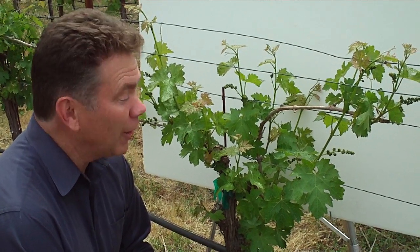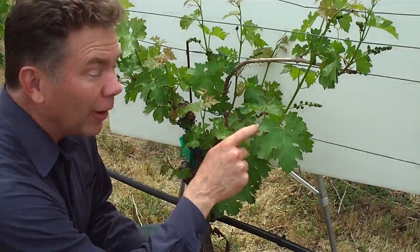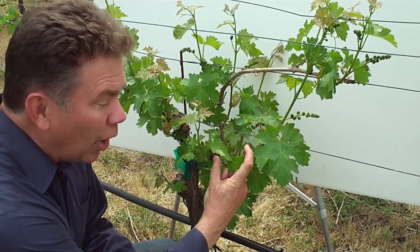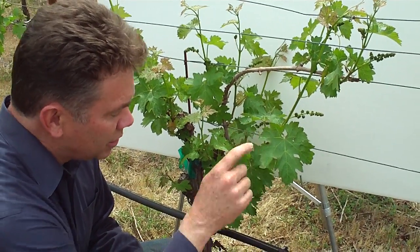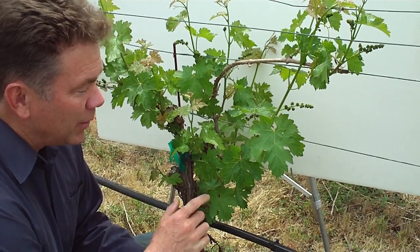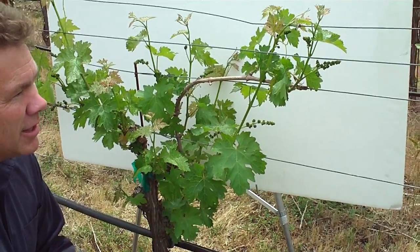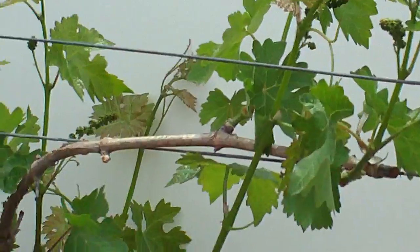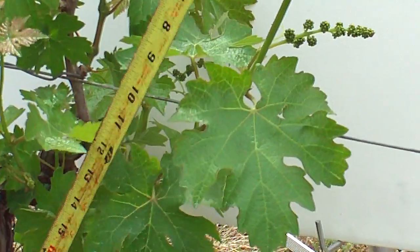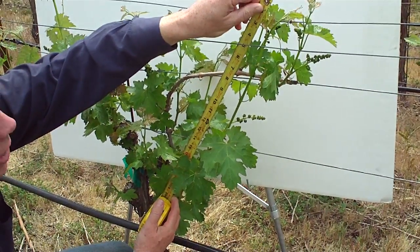When we had a look last at our little vine here, one of the shoots that we focused in on was this one right here, but it was quite a bit shorter then — only about two inches long when we were examining it the last time. This shoot is the one that's come off of the spur that we did the pruning off of, but now as we can see it's quite a bit longer. I'll grab my tape here and we can see that since we got together last about three weeks ago, the shoot's now about 19 inches long.